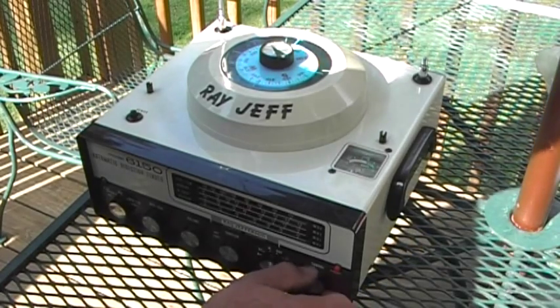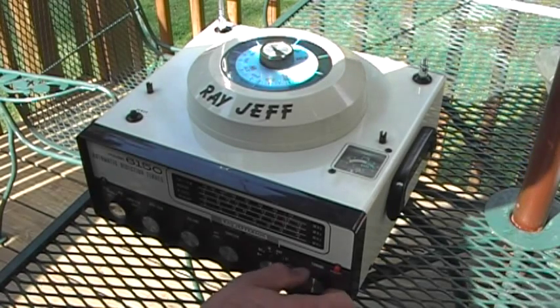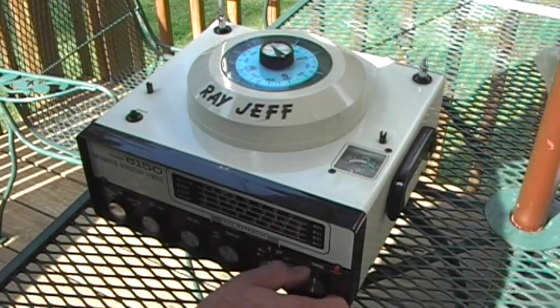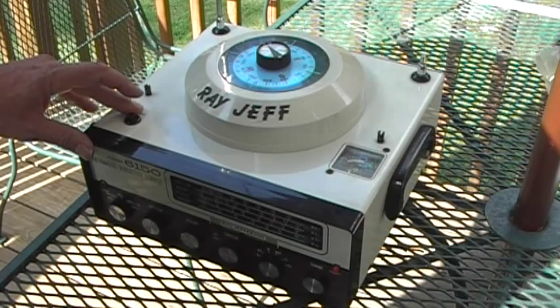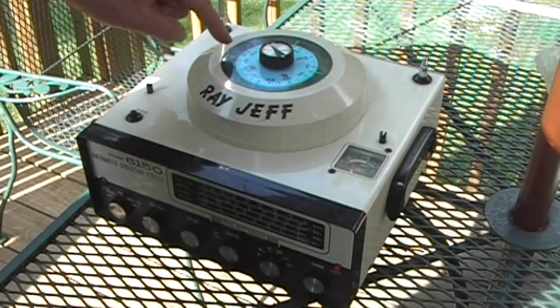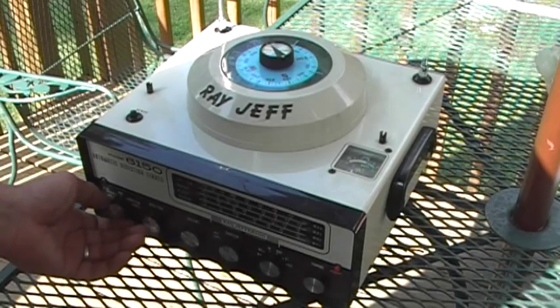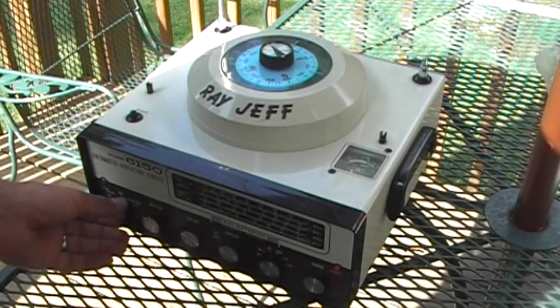But if I tune in another station, you can see the antenna moving around searching for the null again. If I move this around to around 1200 — this is going to be 1220 — it's now pointing to about 320 degrees, which is New Windsor. So now it's pointing to the antenna of the New Windsor radio station. I guess it's Fox Oldies 1220.